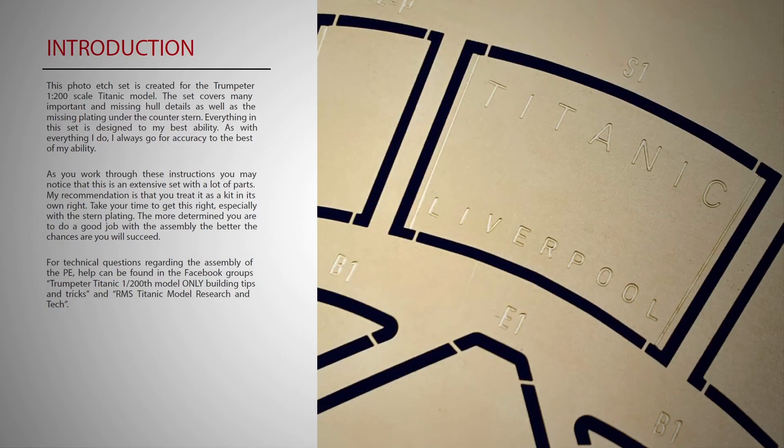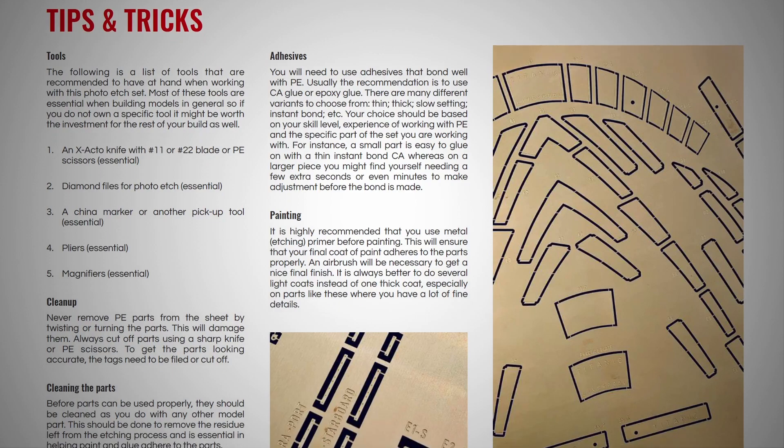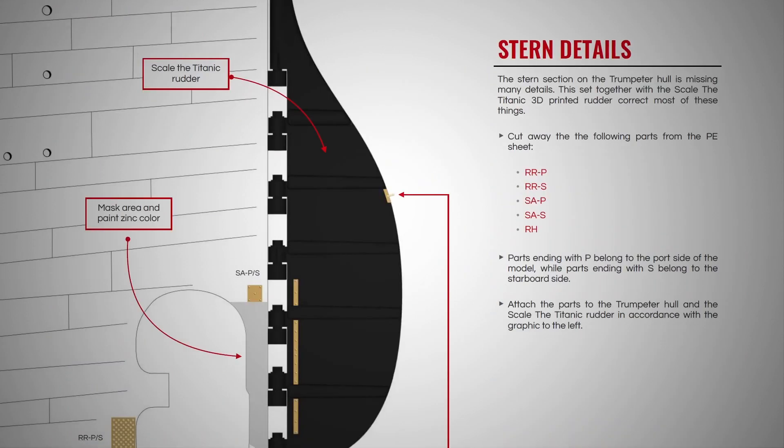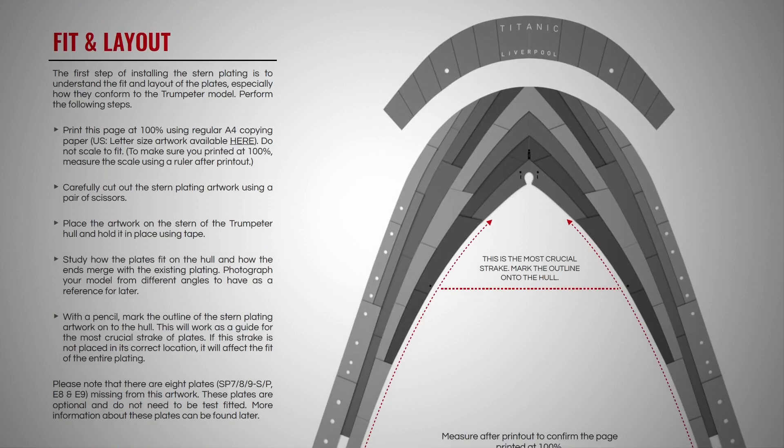Here are the Mini Brass instructions for the stern plating and hull details. The detail kit that I purchased simply has stern plating. You can download this PDF file off the Mini Brass website — I'll throw the link down below. As I scroll down, this has some instructions and some tips and tricks, but I'm going to be using mostly my own method.